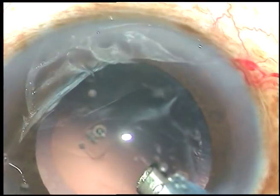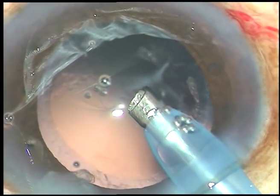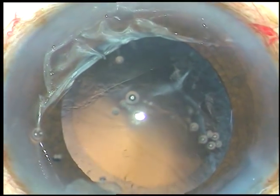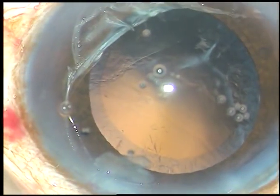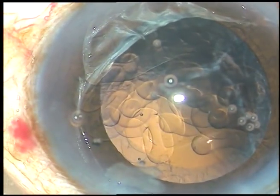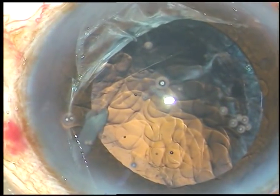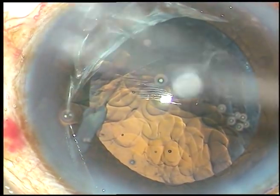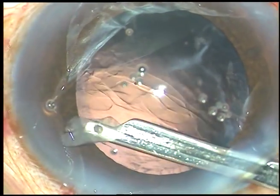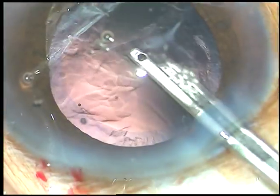Yes, the nucleus has been managed. See this piece of nucleus — it is also removed. Now, viscoelastic substance is injected. Some epinuclear material is near the left side port and we have to remove it first before removing other cortex. So, I introduce the Simcoe and bring this epinuclear material out of the anterior chamber.